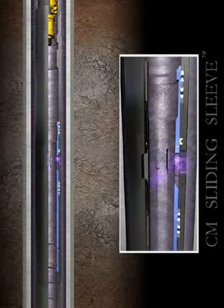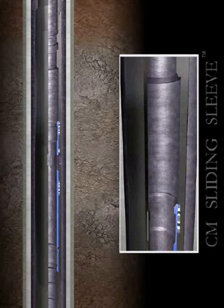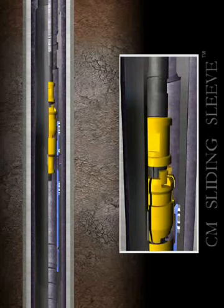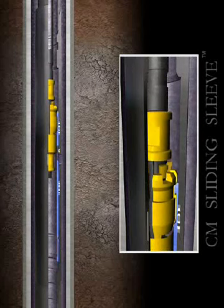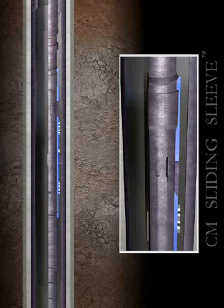To close the CMD sliding sleeve, the Model B shifting tool is run in the well, but this time upside down. The shifting tool is allowed to pass through the sliding sleeve and then pulled back up to engage the shifting profile. Once engaged, the work string is jarred up, shifting the insert to the closed position. Finally, the shifting tool is released and returned to surface.